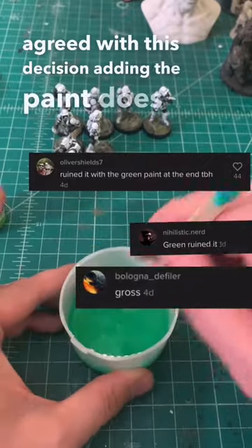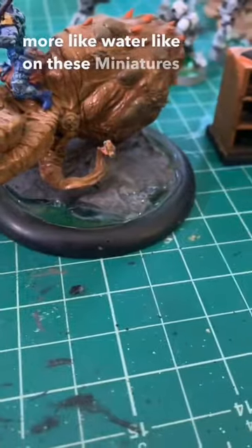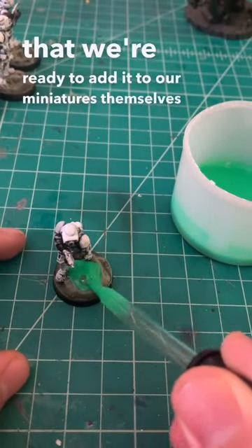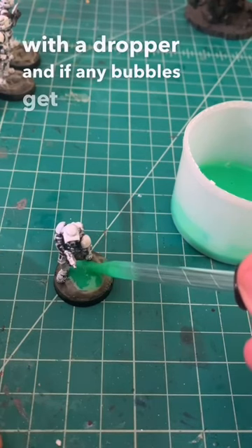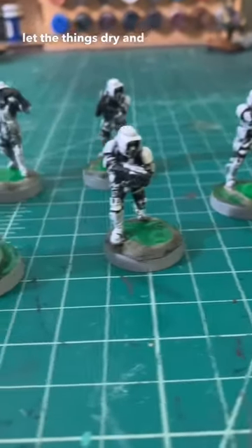Adding the paint does make it less transparent, but I was worried if I didn't it would look more like water, like on these miniatures. Now that we've done that we're ready to add it to our miniatures themselves with a dropper, and if any bubbles get left behind we can just pick them up with the dropper again. We let the things dry and we're done.